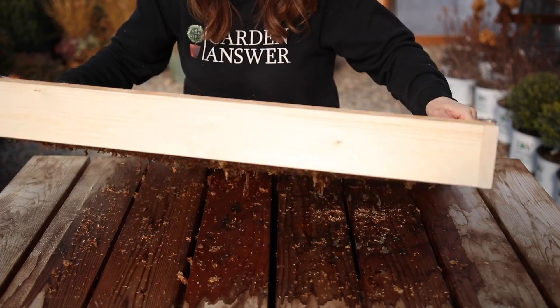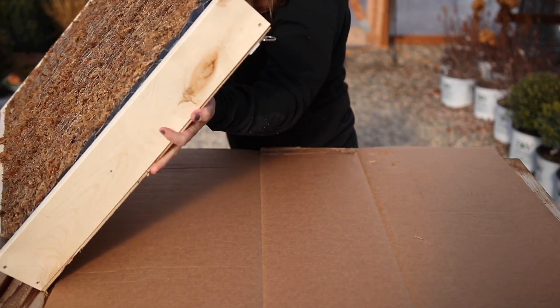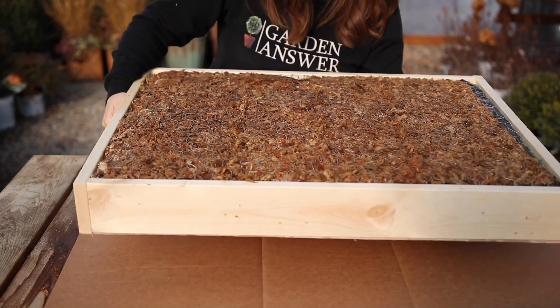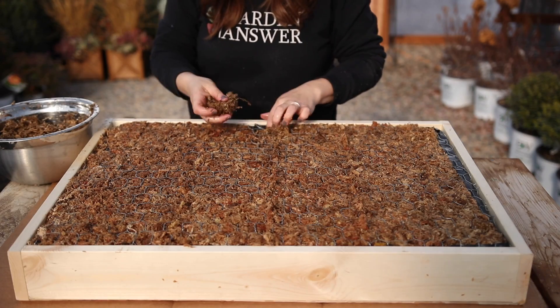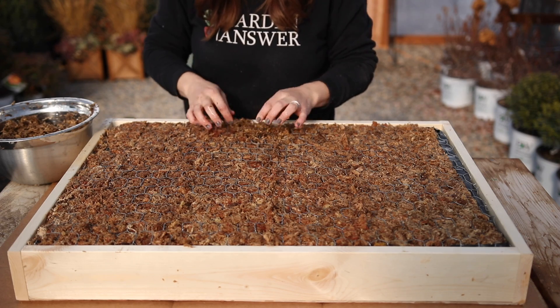The construction of the frame is done at this point. It was really fun to flip it over to see how it all looked and how it all ended up. Before moving on to the next step I did tuck in any extra plastic that was showing and then tucked extra moss into areas that didn't get packed in quite tightly enough.